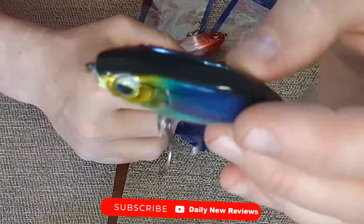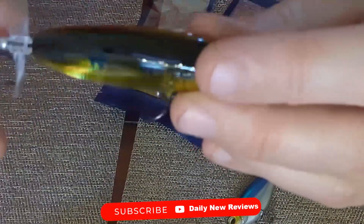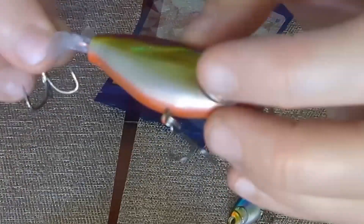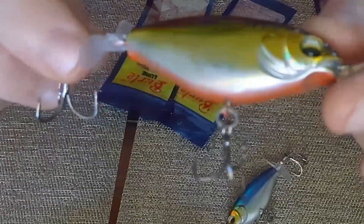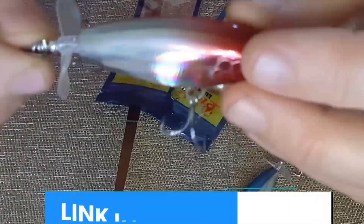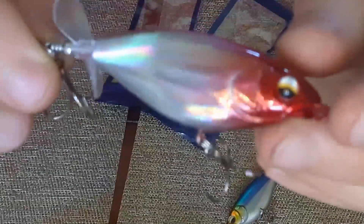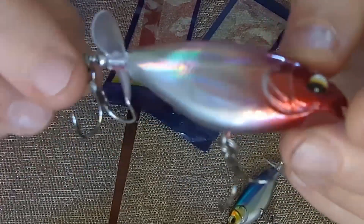This first one I'd call a blue shad type look. The second one has almost a bluegill look to it — dark on top, golden with some accents, and a red bottom. Then you have this one that looks more like an injured shad, with a red front and a more silver natural rear end. The sheen on all of them is incredible — it literally looks like real scales.